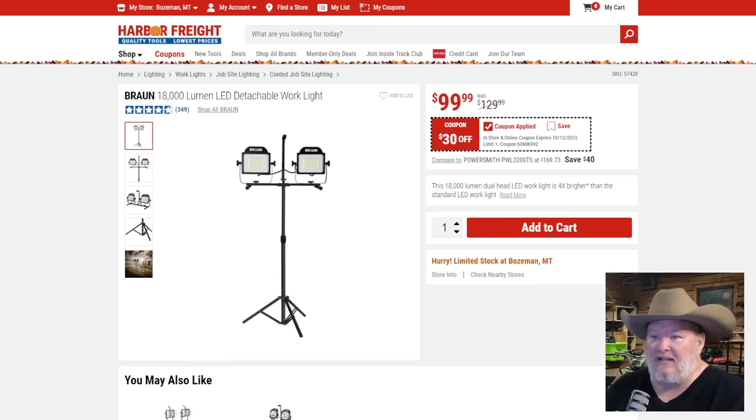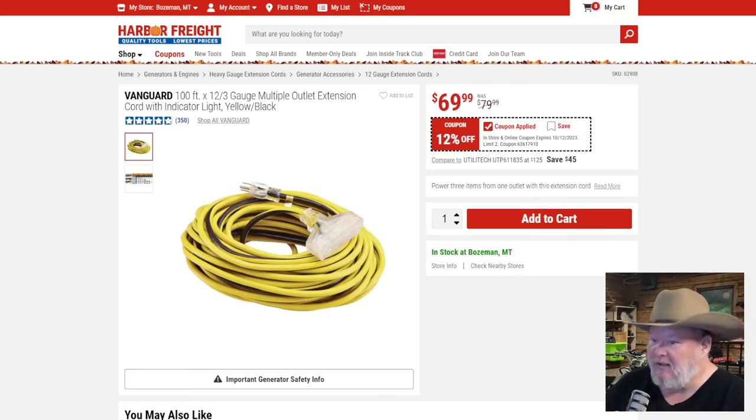The Braun 1800-lumen LED detachable work lights. Detachable — check. LED — check. We'll never do halogen again. At $30 off, roughly 22% off — it's a solid price. If I'm looking for lights I wouldn't hesitate to pick these up. I love the form factor, I love the detachable design. At $100 for that set — I'd get it.